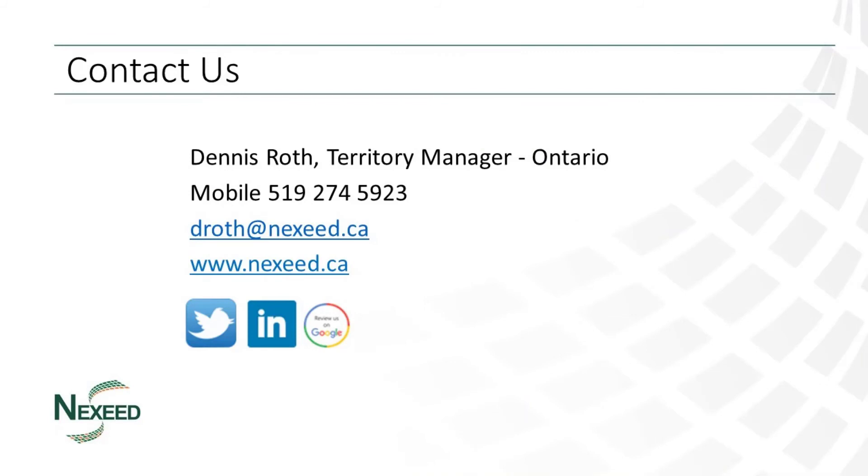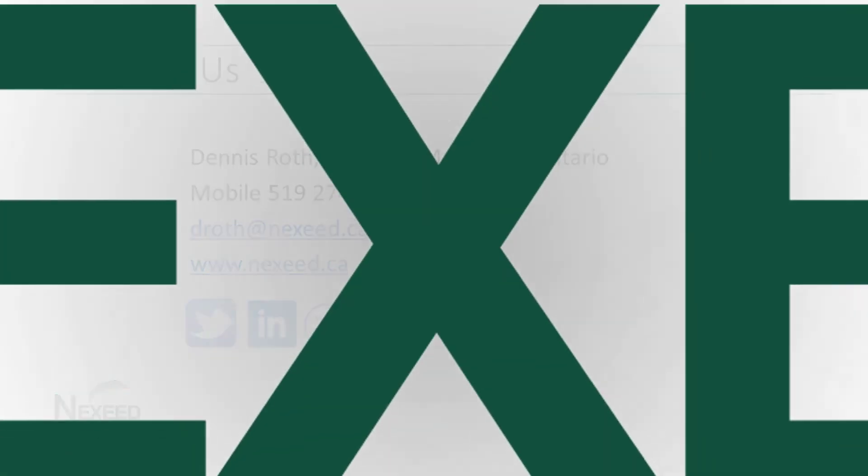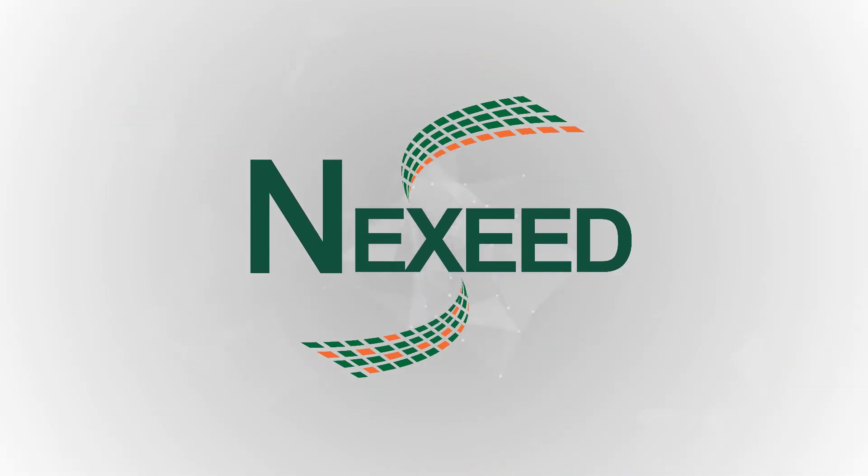For more information, please contact me at 519-274-5923 or by email at droth.nextseed.ca. We can also be found on the web at www.nextseed.ca. Please check out Twitter and my other LinkedIn posts for information on more Cimbria products from Nextseed.